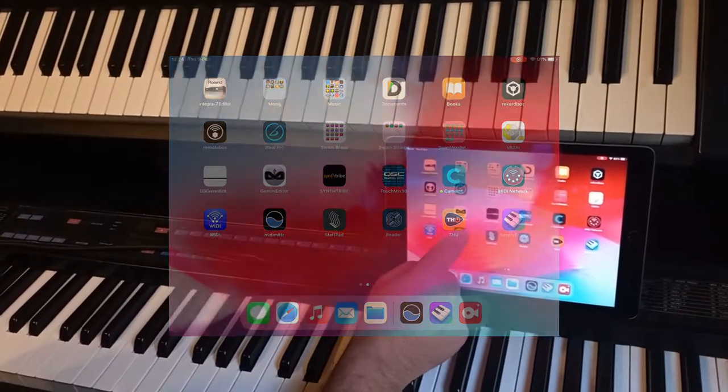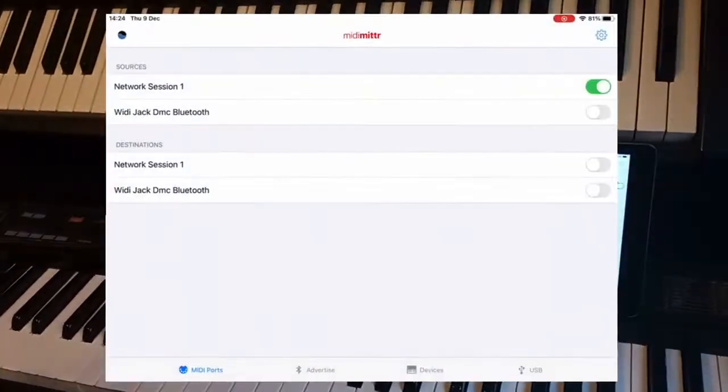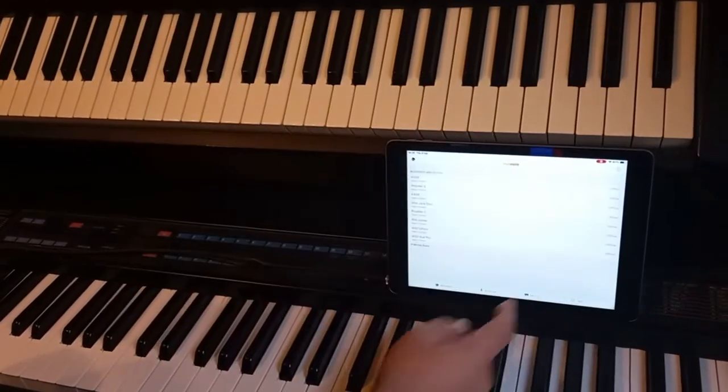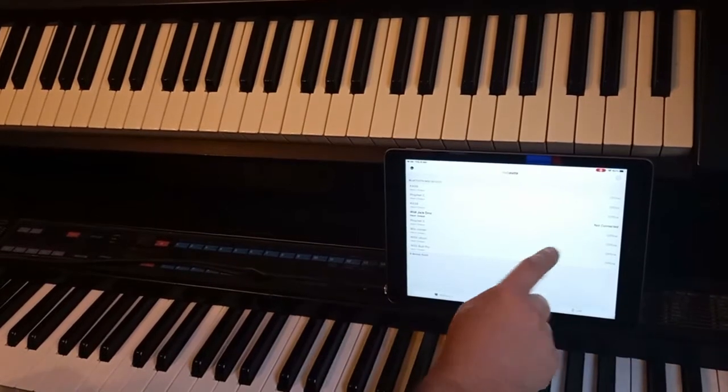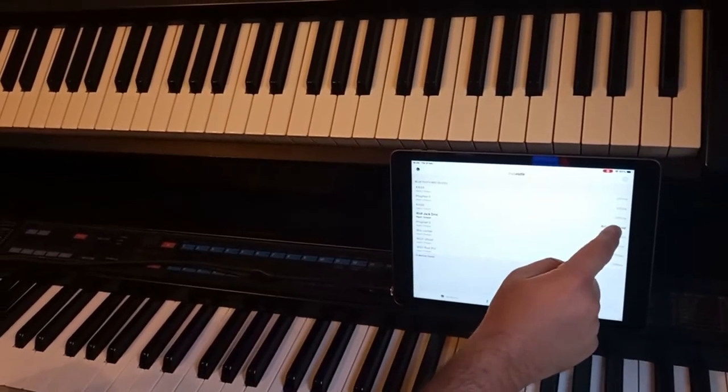If we open MIDI MITR and click on Devices, we will see that there is a Witty Jack which isn't connected. So let's just connect that.